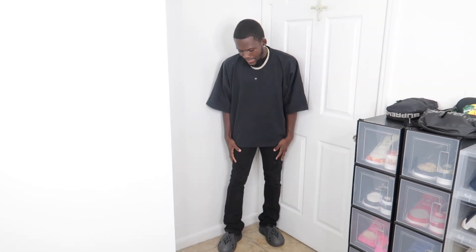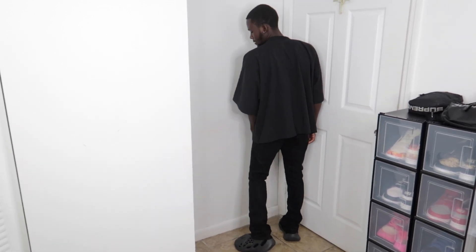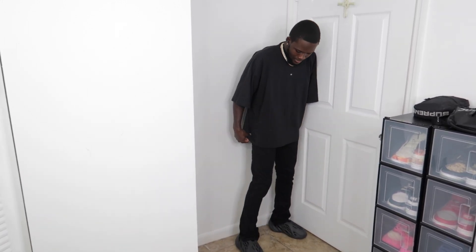Here's how the Gap logo shirt looks with black flare jeans — these are also from Boohoo. It gives that all-black vibe, which I love. I haven't rated this shirt yet, but for my rating I'd give the Gap logo shirt an eight — it's a bit minimal with just the small logo. For the Dove shirt, I said eight and a half before, but I'm boosting it to a nine because I really like the dove on the back — it looks pretty dope.